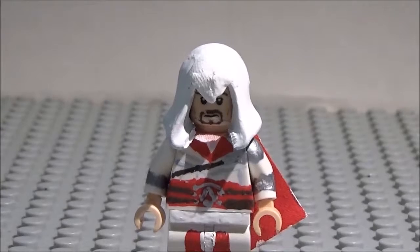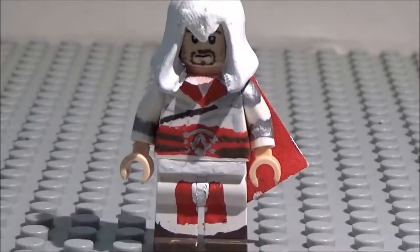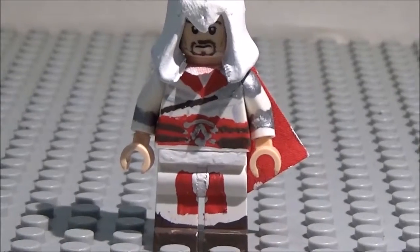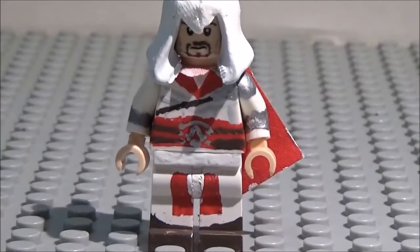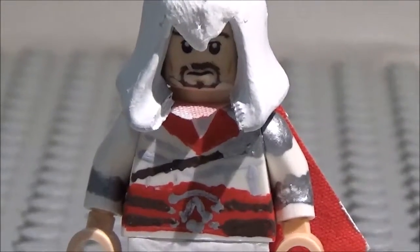Today we have Ezio Auditore from Assassin's Creed Brotherhood. Let's go ahead and take a look at this minifigure, shall we? Now, all of this minifigure is painted except for the face, which I did paint a little bit, but not a lot.